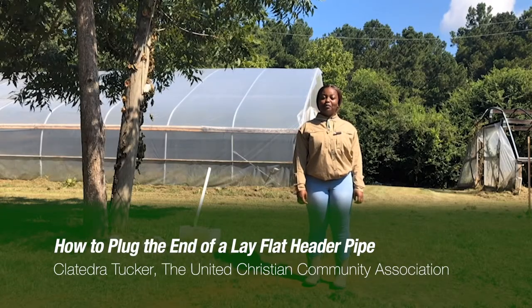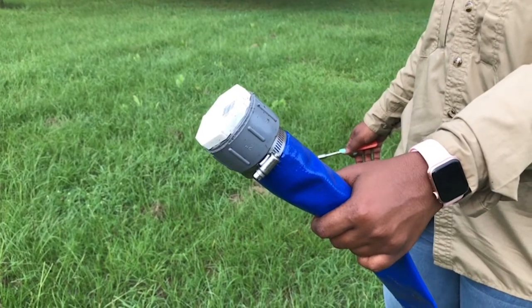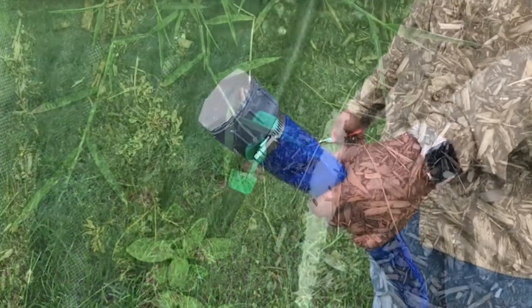Today I'm going to demonstrate a simple way to plug the end of a header pipe. Plugging the end of a lay flat header pipe is quick, easy, and necessary for the irrigation setup.